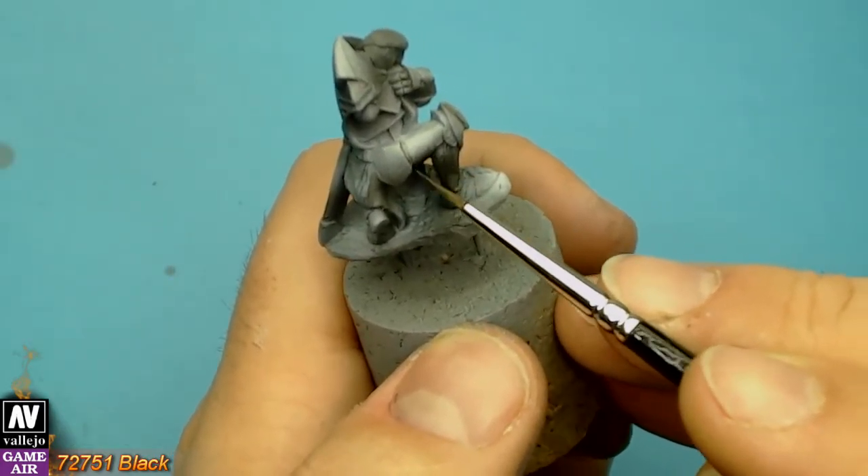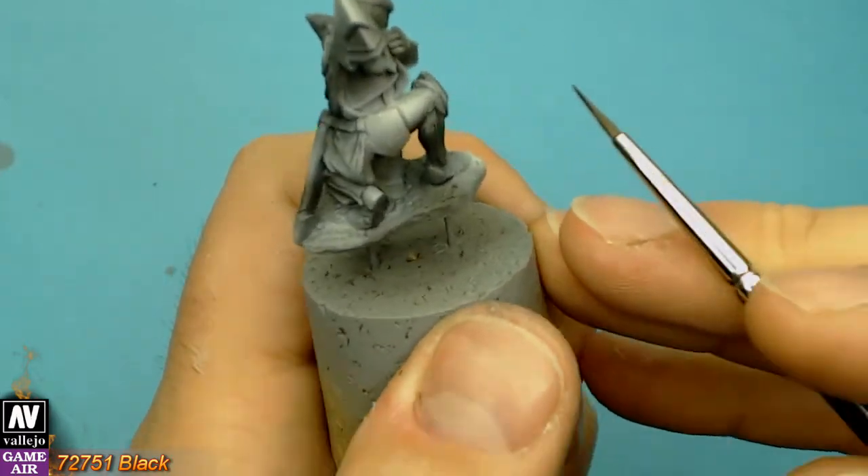Let's start. With straight black, very very carefully, we do the final shadows.